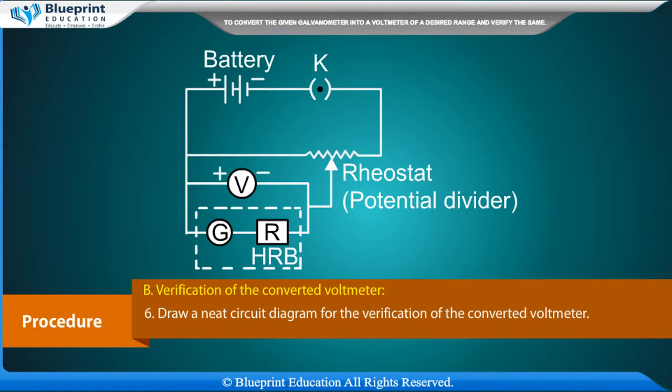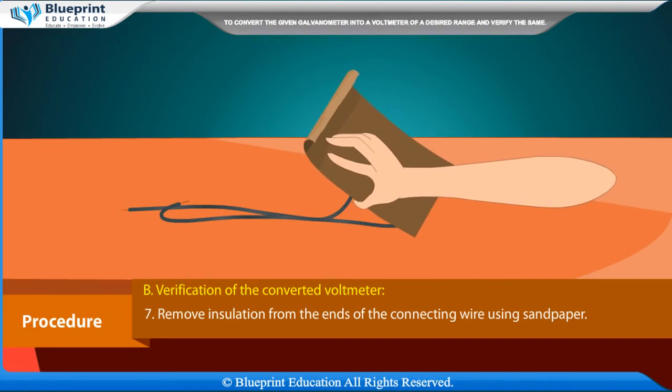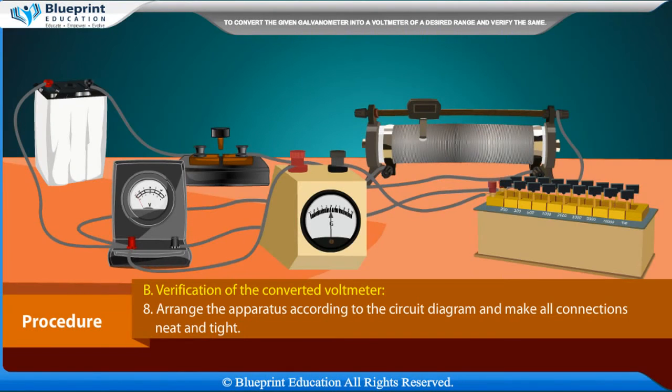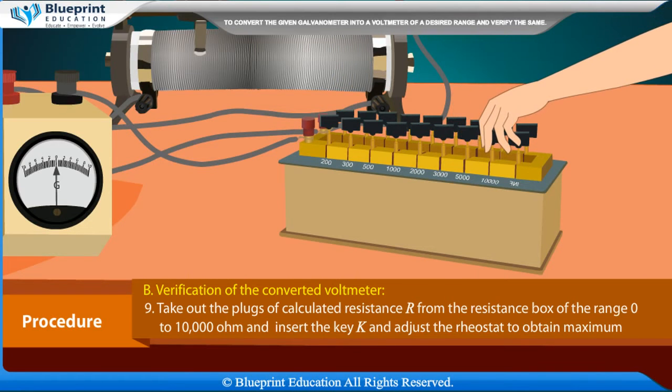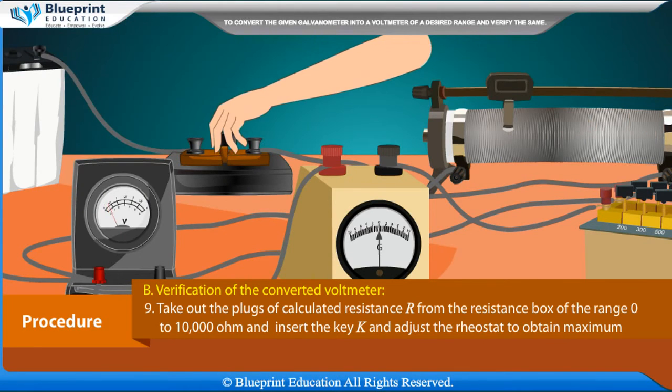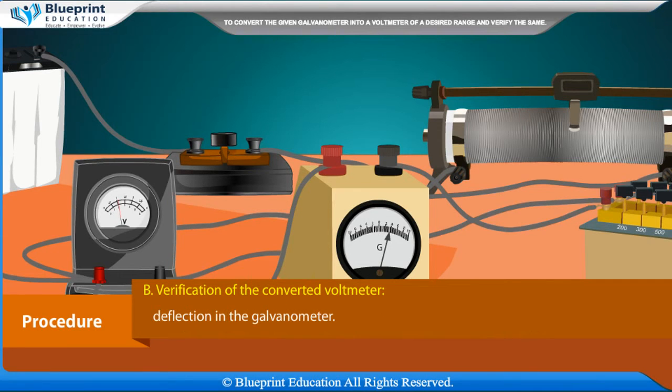Part B: Verification of the converted voltmeter. Draw a neat circuit diagram for the verification. Remove insulation from the ends of the connecting wires using sandpaper. Arrange the apparatus according to the circuit diagram and make all connections neat and tight. Take out the plugs of the calculated resistance R from the resistance box and insert key K, then adjust the rheostat to obtain maximum deflection in the galvanometer.